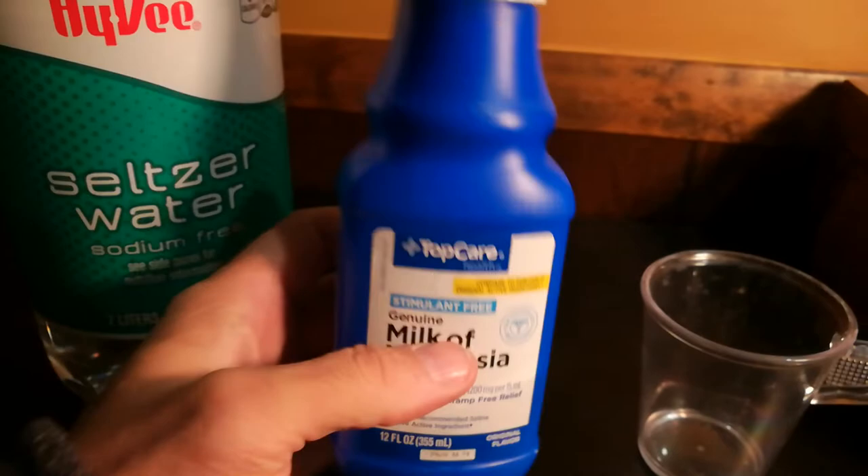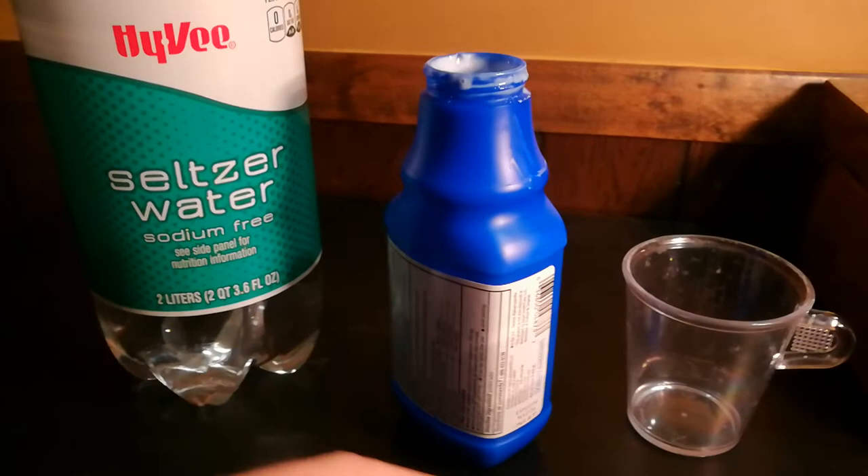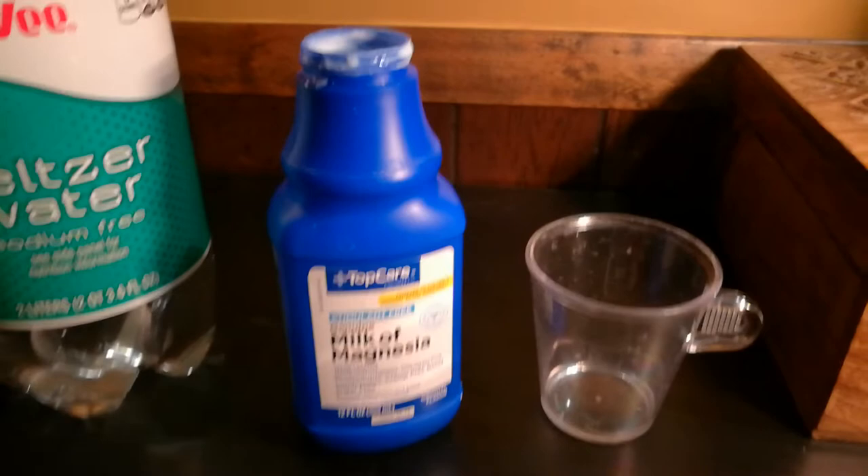Don't get flavored Milk of Magnesia — get the original flavor, which is basically unflavored. This is $2 to $3.99 and will last you eight servings, basically eight weeks, and one of these big bottles lasts me a week. The cost works out to about five bucks a month, which is dirt cheap, and the magnesium water comes in real handy for washing down whatever other pills and tablets you may take.